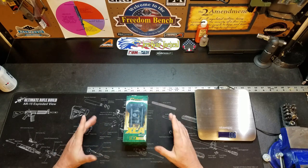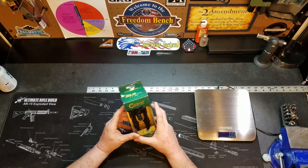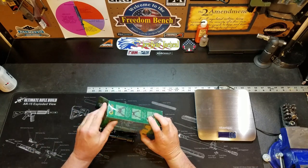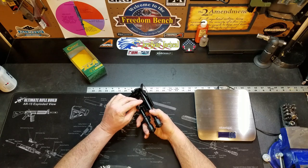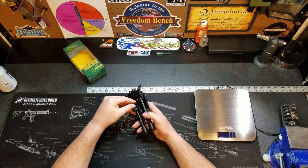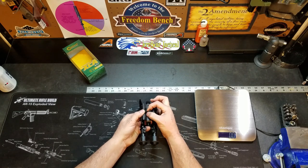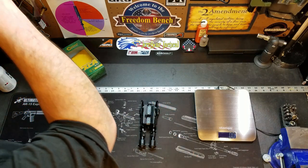Alright guys, we're back. This is going to be a quick unboxing and tabletop review of the bipod. Let's open this thing up and get it out of the box. Like most bipods, this is going to be for a sling swivel type mount. This piece opens up right here and connects to the sling swivel on your rifle, or you can use some sort of an adapter.